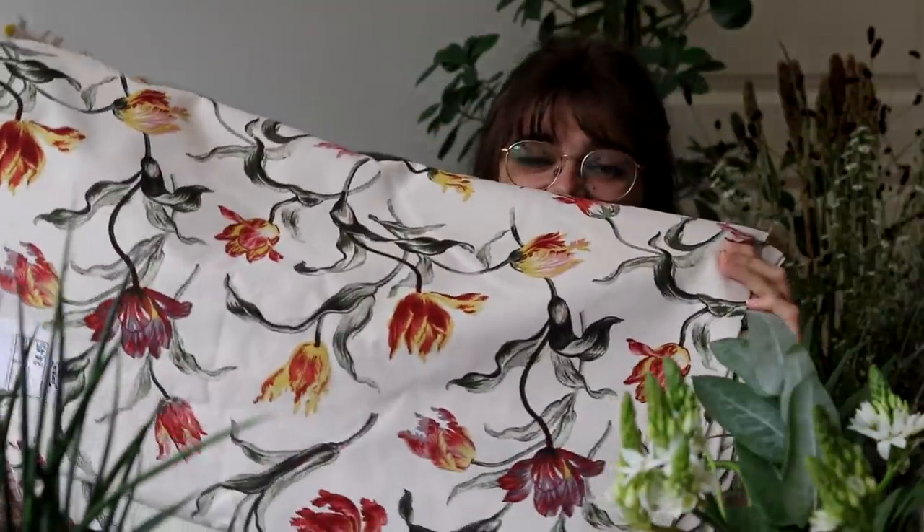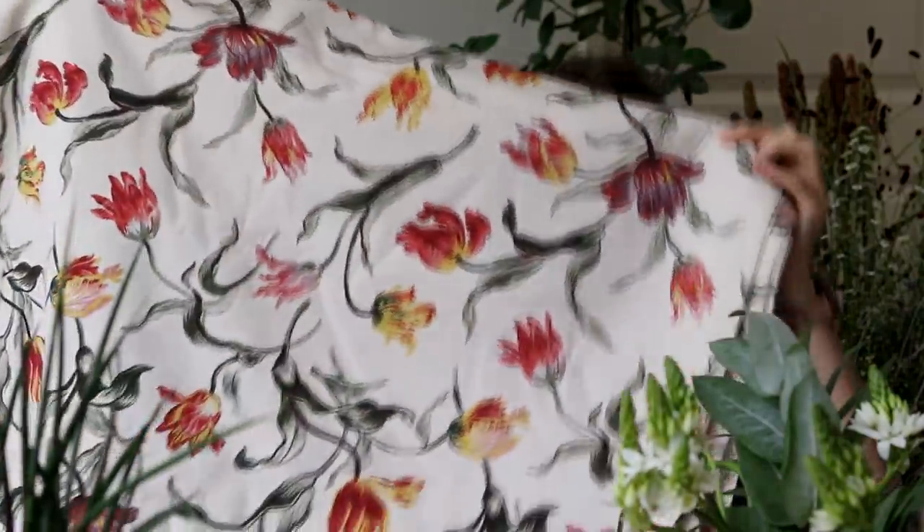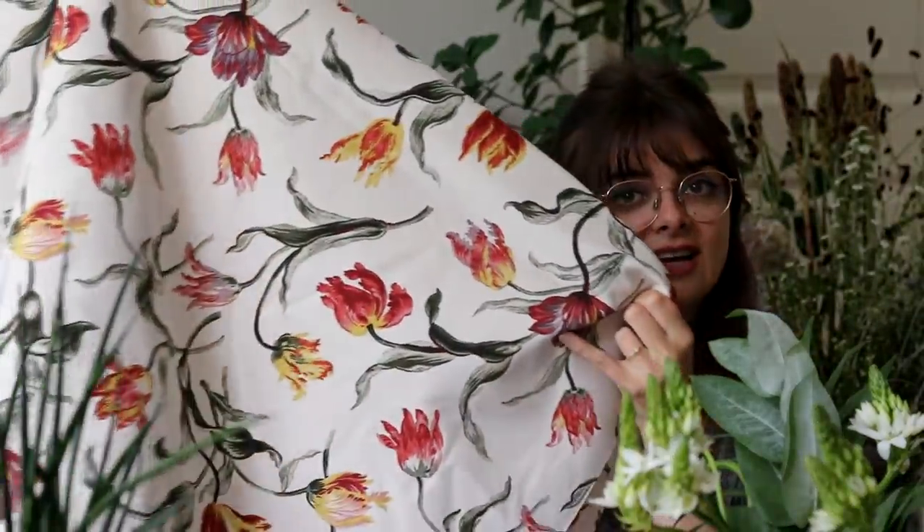And then for the actual dress, this fabric with tulips all over. I absolutely adore it — I love the colors, I love the print. I will need a contrasting fabric to go with it since there are two tones to this dress, but I'll cross that bridge when I get there. I'm very excited and ready to get started. In the spirit of baby steps, I'm going to start by making the chemise, and that is what we're doing today.